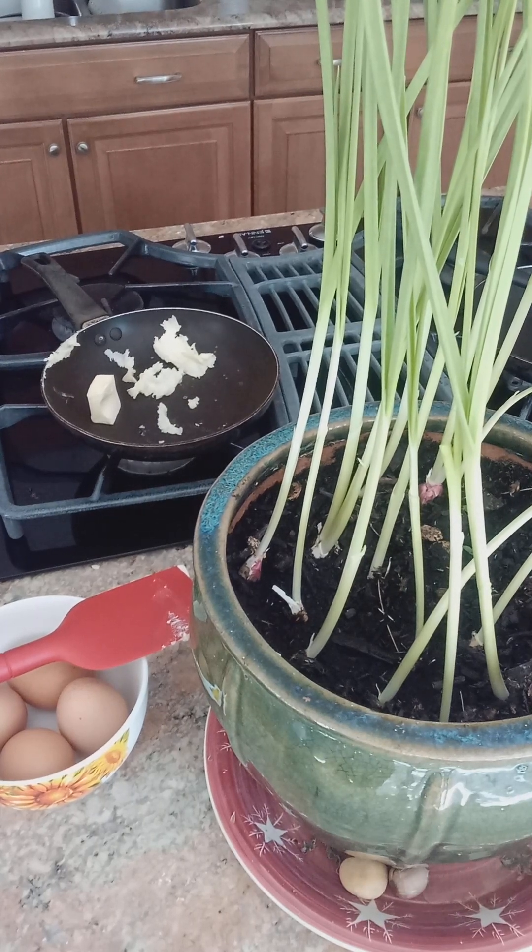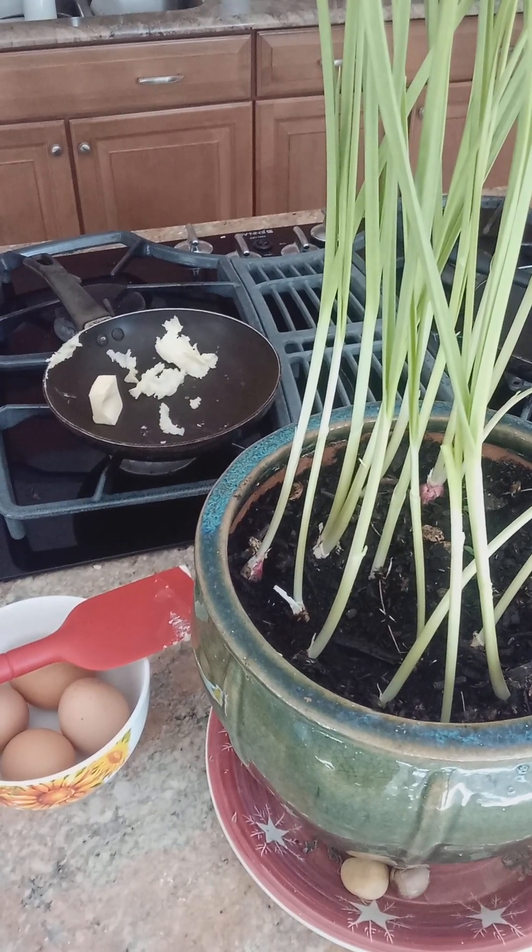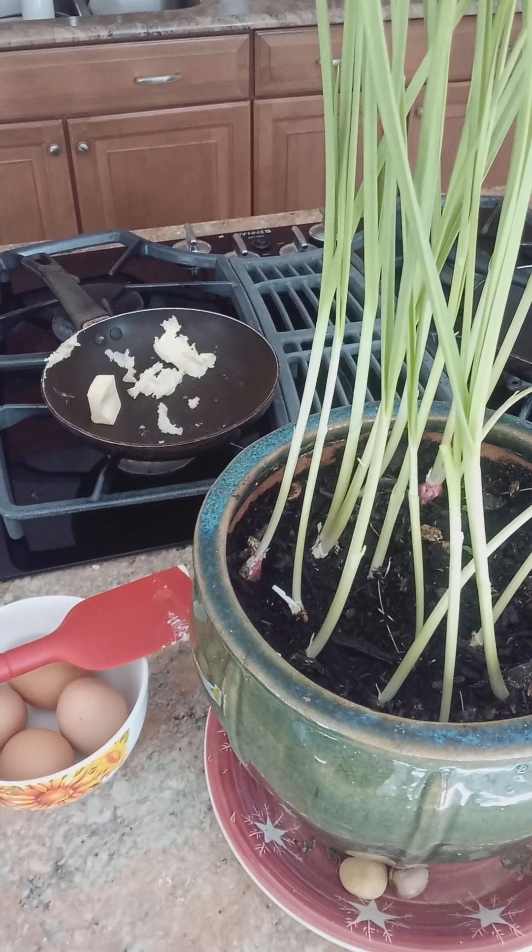Hello, welcome to Parsi Cuisine. Today we have garlic and eggs. Here is my homegrown garlic.